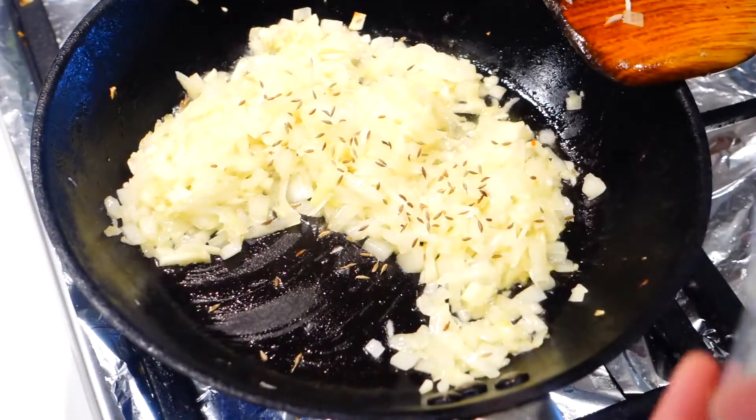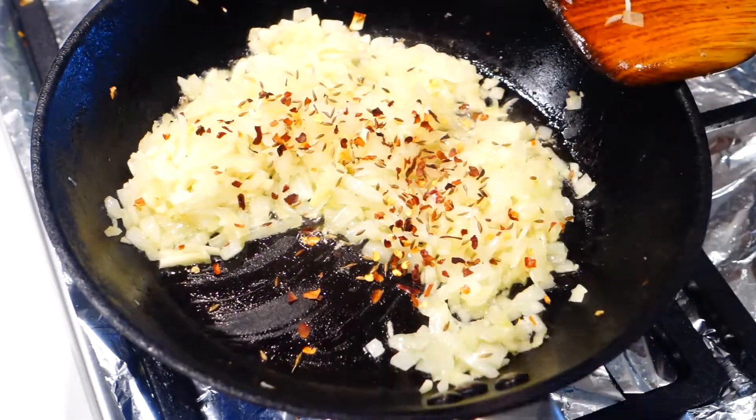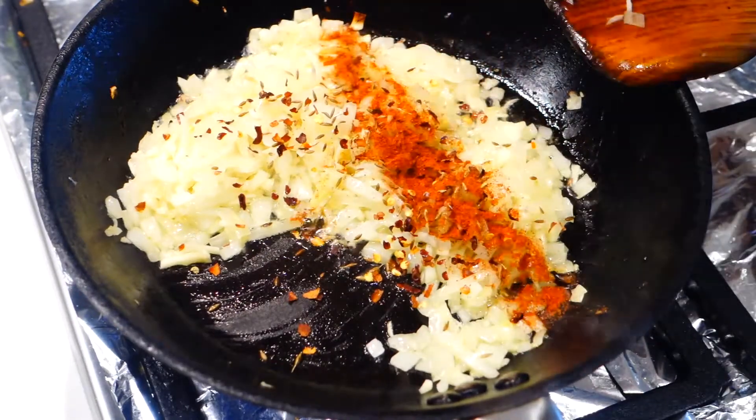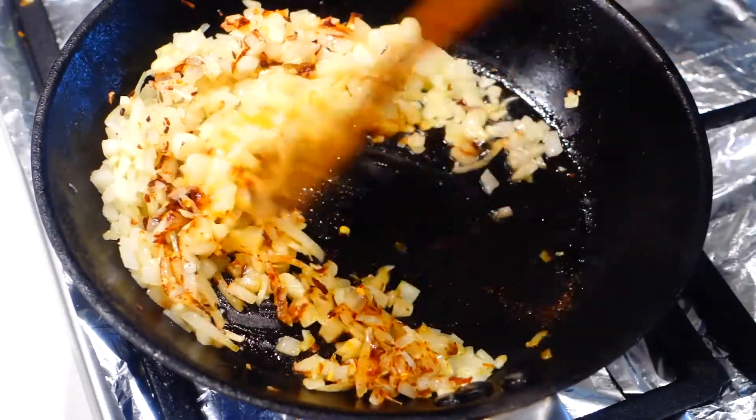Next it's time to add in the spices. Here I'm using 1 big pinch of cumin seeds, 1 pinch of chili flakes, 1 teaspoon of smoked paprika powder. And just saute all the ingredients together until aromatic.